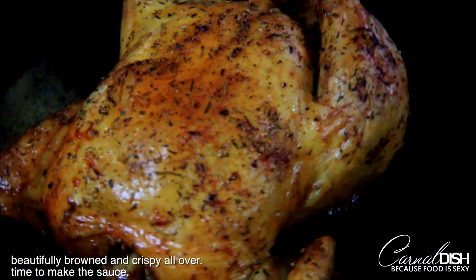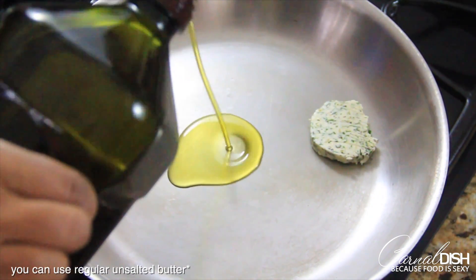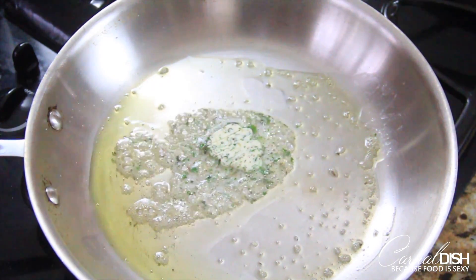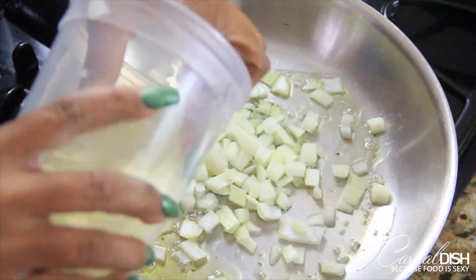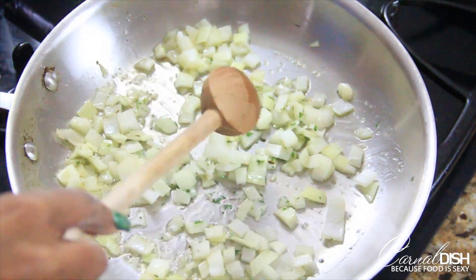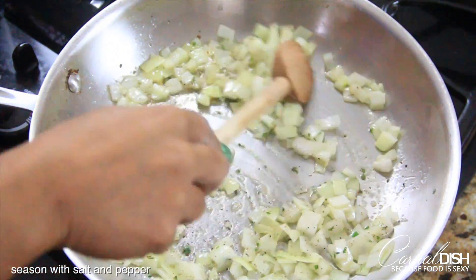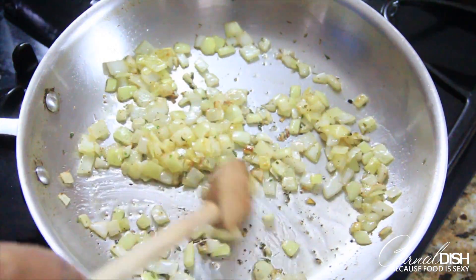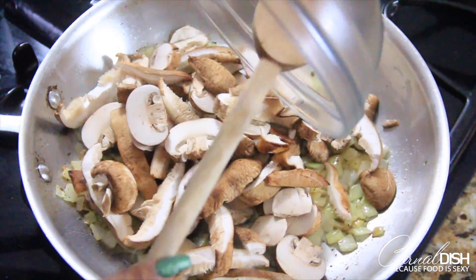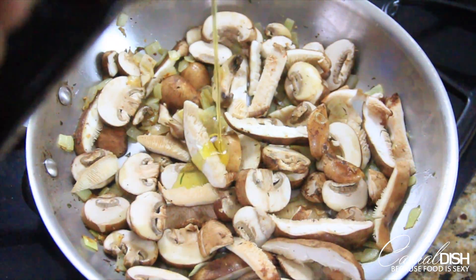Now we're going to let this chicken rest for about 20 minutes while we make our delicious mushroom marsala sauce. In a skillet over medium heat, melt about two to three tablespoons of butter and a little bit of olive oil. Once the butter starts to foam, add about a cup of diced yellow onion. Stir that around until it gets nice and softened, sprinkle a little bit of salt and pepper to draw out the moisture and help promote browning. This takes about five minutes. Once the onion starts to get nice and soft and translucent, add your mushrooms and toss them with the onion so they're nicely coated with the oil.